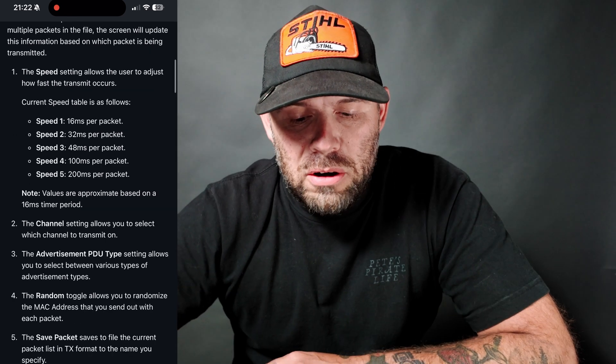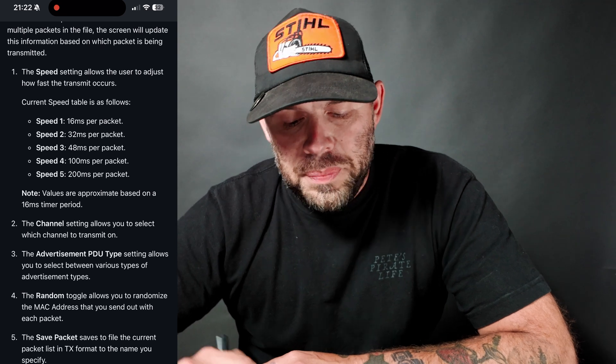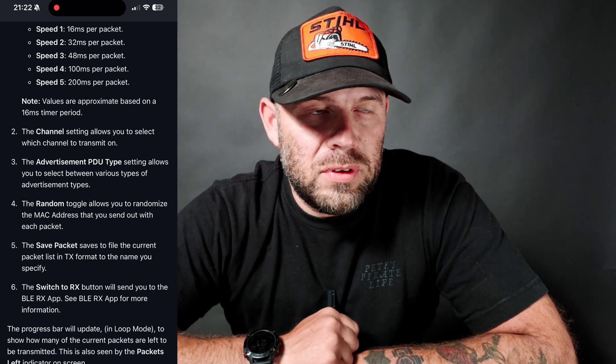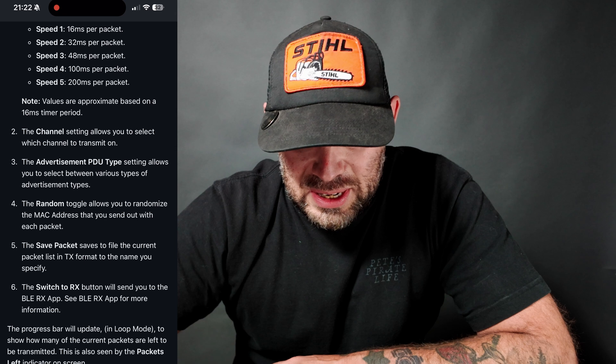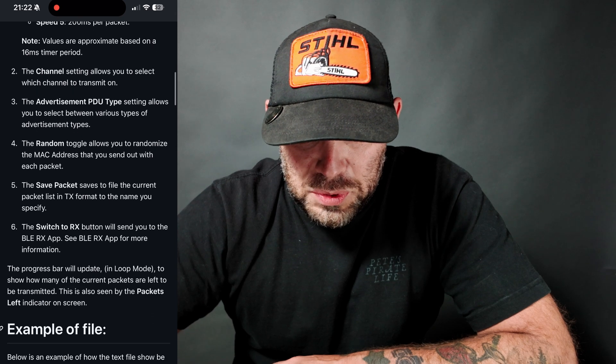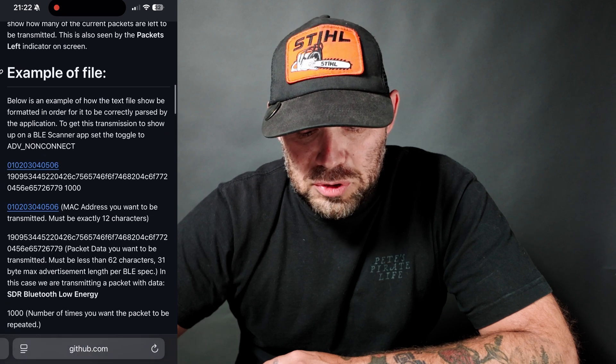If you want to read through the documentation I will put a link in the description below, but I'm not going to read through all of it. Advertisement PDU — we discussed this in the BLE-RX video — that is the type of devices which we are receiving or transmitting. We also have our random toggles for MAC address, save packets, and switch to Rx if you want to jump from TX to Rx.